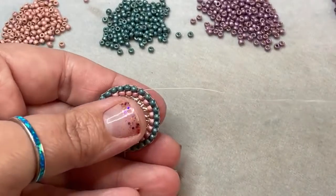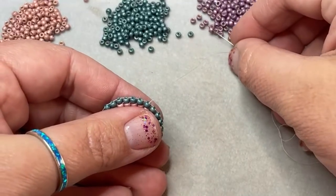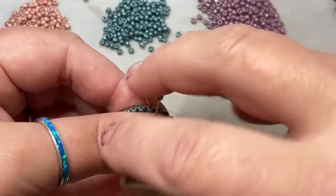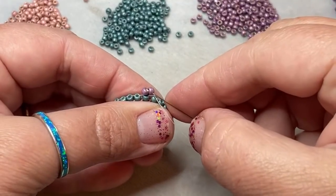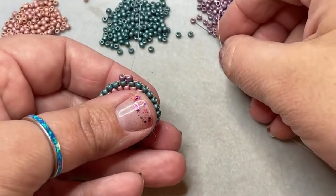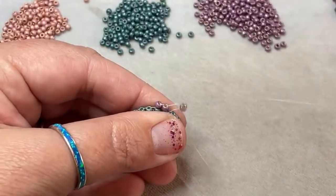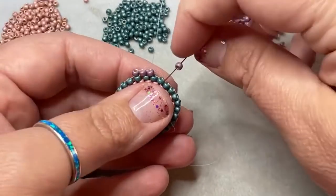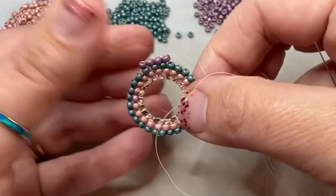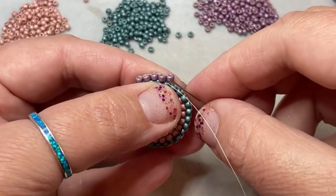Now you can pretty much continue doing as many rows as you want to — it doesn't have to be 2, 3, 4, whatever. I'm going to do a different color. Just from where I'm coming out, I'm going to go under that first thread bridge and start to work another round. I'm loving my colors here today — it felt like Easter weekend, we needed a nice little Easter project or nice little Easter colors. I may end up finishing these off and putting them in the little free library out front of the store for somebody to snag over the weekend.